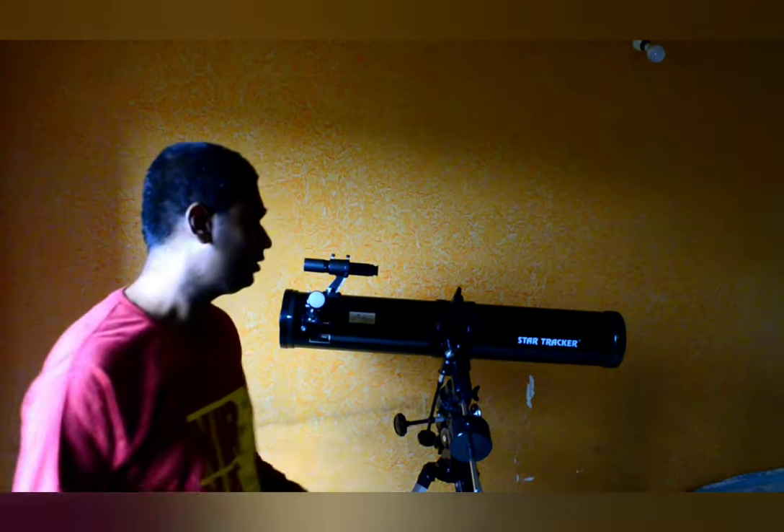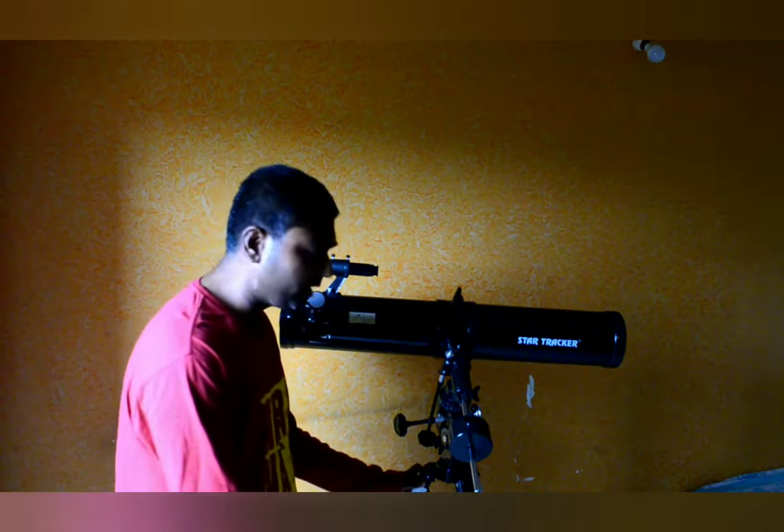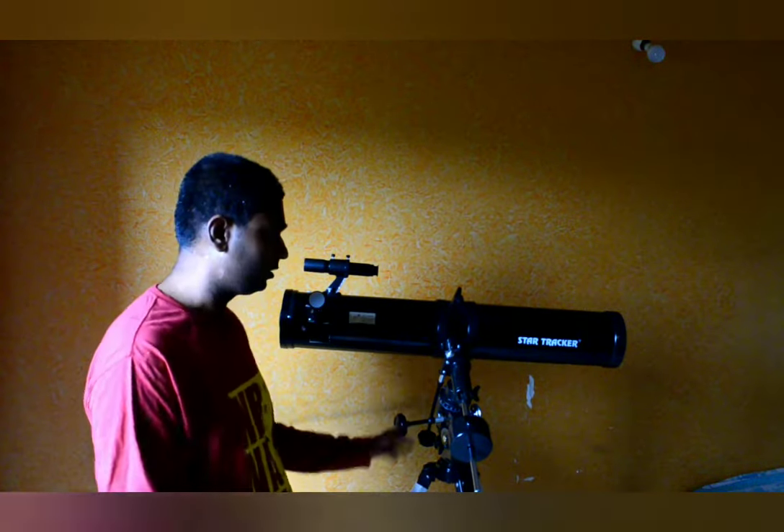In this video I will walk you through the components received with this telescope. To begin with, this is a metal tripod — it is an adjustable tripod. You can adjust the height according to your need. There is an extension rod at the bottom of this tripod and there is a screw which can be tightened and loosened according to your height requirement.